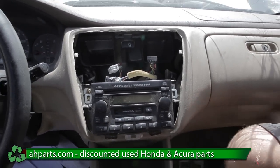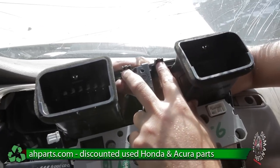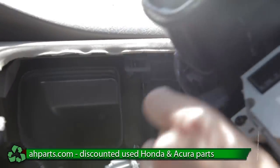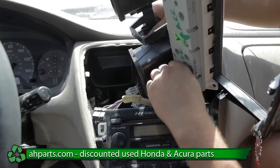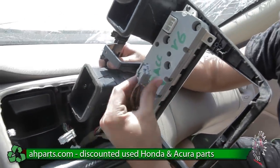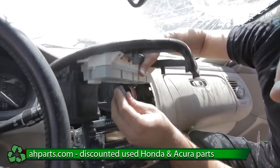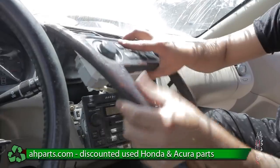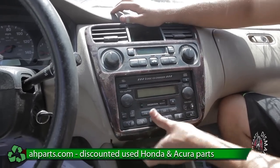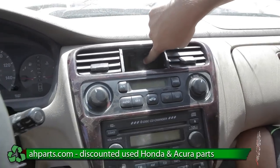Finally, we can put on the climate control. You can see here there are two clips and we're going to want to make sure these two clips go into these two holes. We're going to go ahead and put the plugs back in, and as soon as we put the plugs back in we can clip it in. Once you clip this in, you're going to want to make sure it's on there secure. You're also going to want to put this screw back in — we don't have the screw so I can't show you how to do that.